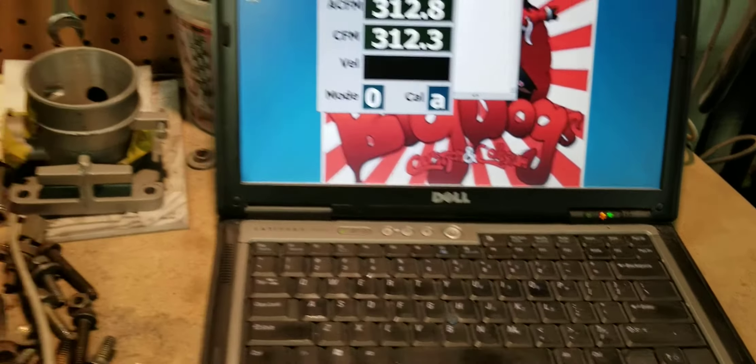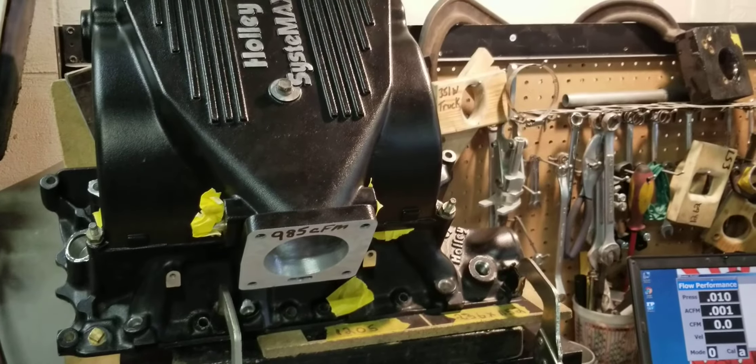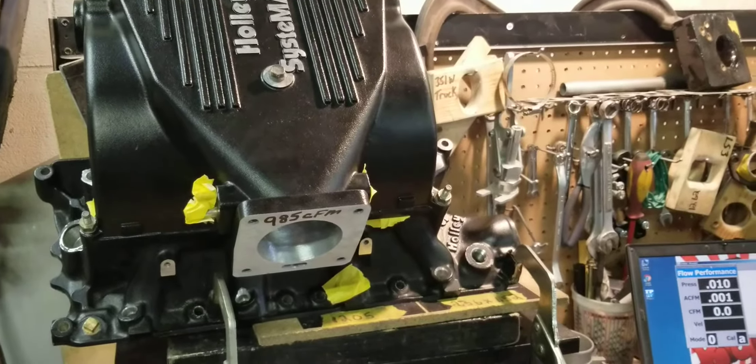As you saw before, just the ported lower only — this is runner number 2 — the ported lower only on System X did about 270 to 272 CFM. This one is doing about 310 to 312 with our Stage 2 ported upper as well as our Stage 2 ported lower. This is a direct comparison from the previous video showing that just porting the lowers only on these two-piece manifolds, you're still leaving CFM on the table.